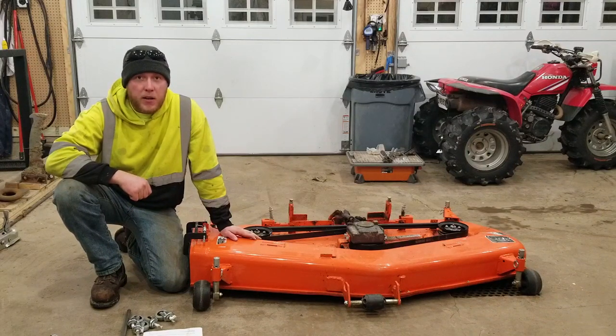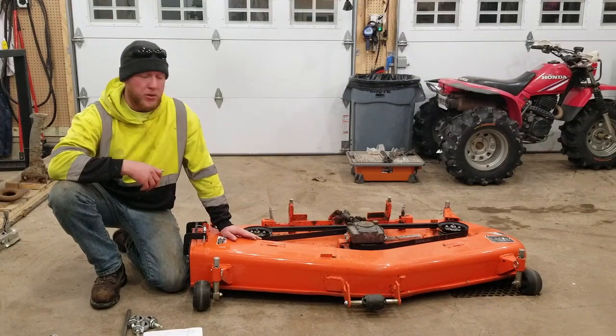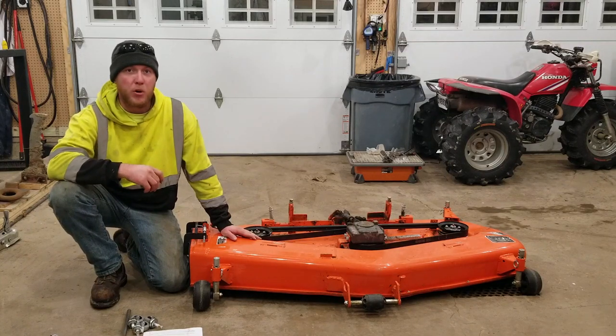Hey YouTube. What I'm working on today is adding casters to my mower deck for when I'm storing it or have it removed from the tractor. I'll be able to push it around the shop no problem.